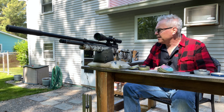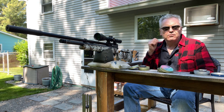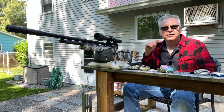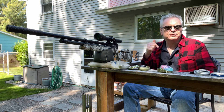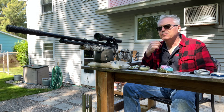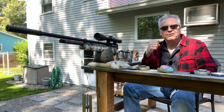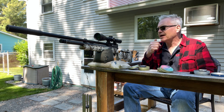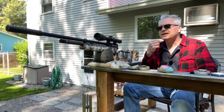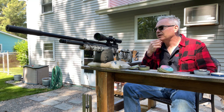I'm running it with seven turns in on the adjuster screw. When I first got it, it was about five turns in, giving me about 800 feet per second. Seven turns in brings me up to just a little over 900 feet per second, and I'm still getting a really good shot count — about 35 shots before I even get down to a thousand PSI, and very accurate all the way through that whole cycle.